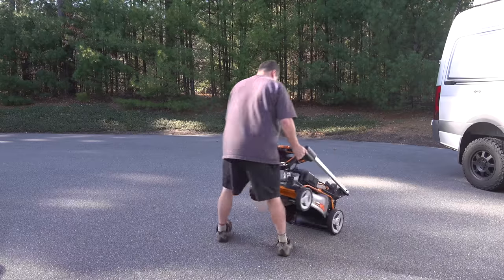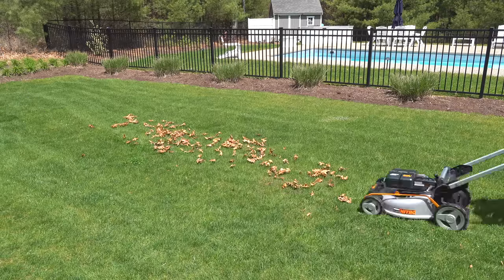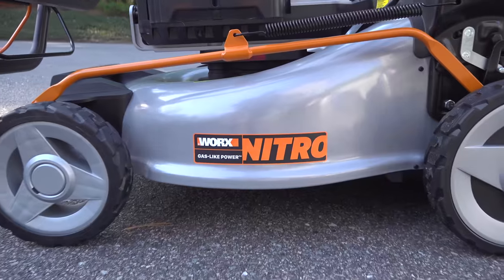In today's video we're looking at a brand new battery-powered lawnmower that claims it's got as much power as a gas equivalent. This is the WORX Nitro 80 Volt Lawn Mower.